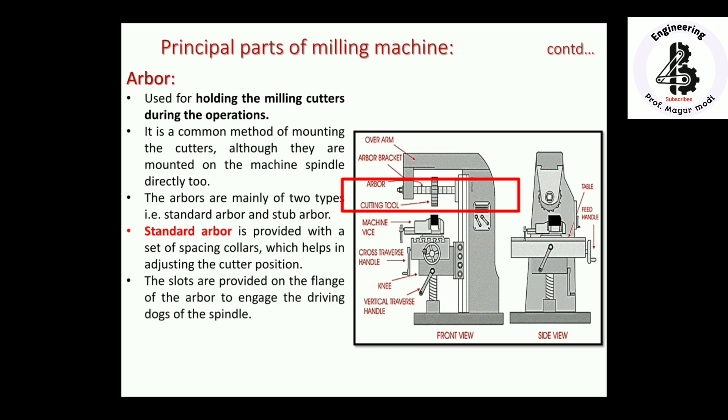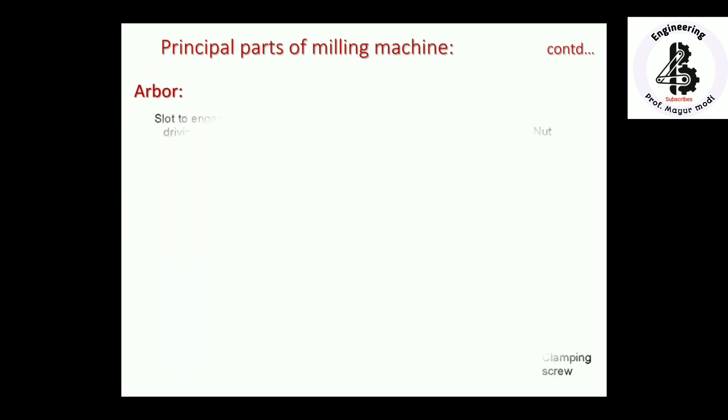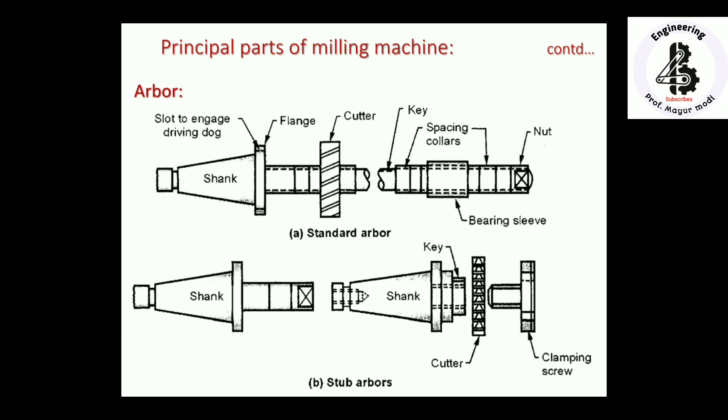Slots are provided on the flange of the arbor to engage the driving dogs of the spindle. The second type, stub arbors, are mainly used to hold face and side milling cutters that do not need a large overhang. Both standard arbors and stub arbors are used according to requirements. For the standard arbor, the slot engages the driving dog at the flange, and in the middle section the cutters are placed.